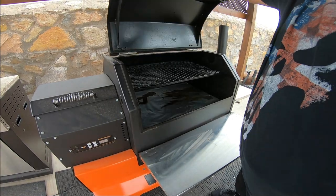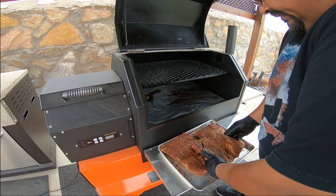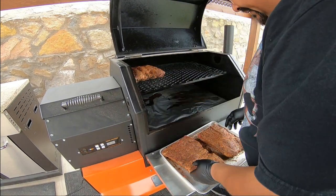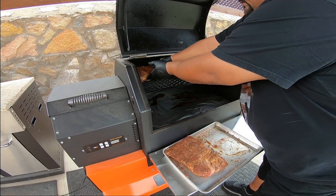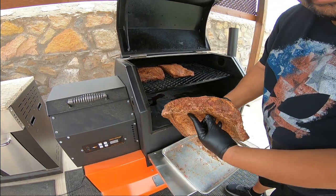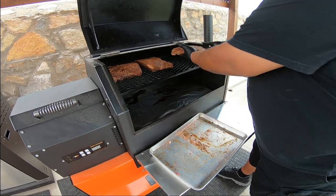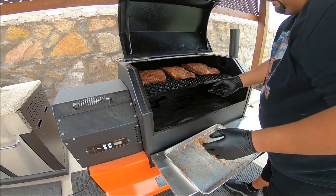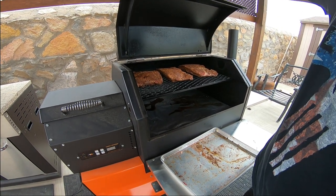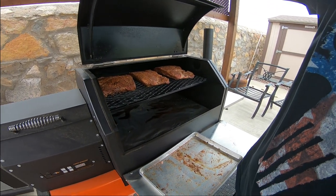Alright guys, my smoker's up to temperature. Got my beef ribs right here. Put them on the top shelf — look at how meaty these ribs are. I will be spritzing probably every hour or so, but I'm going to leave them on for about three hours and we'll come back.